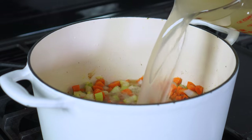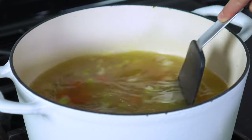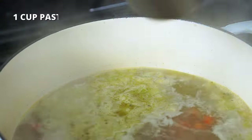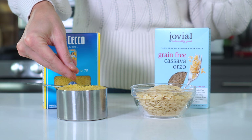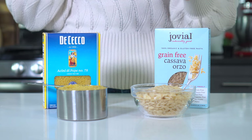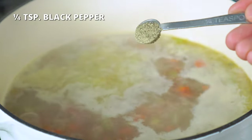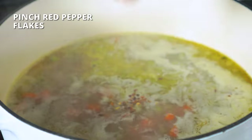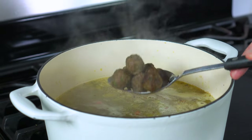Next, pour in eight cups of regular sodium chicken broth and scrape the bottom of the pot to release any bits or pieces that may be stuck — this is super important so nothing burns while the soup cooks. Bring the broth to a boil, then add in one cup of a small pasta. I'll be using cini di pepe today, which are small balls of pasta that look a lot like couscous, but you can also use orzo if this one is hard to find. Feel free to substitute with a gluten-free pasta variety if needed. Then add half a teaspoon of salt, one fourth teaspoon of black pepper, and a pinch or two of red pepper flakes — totally optional. Carefully add in the meatballs using a spoon to slowly lower them into the hot broth so they don't splash.